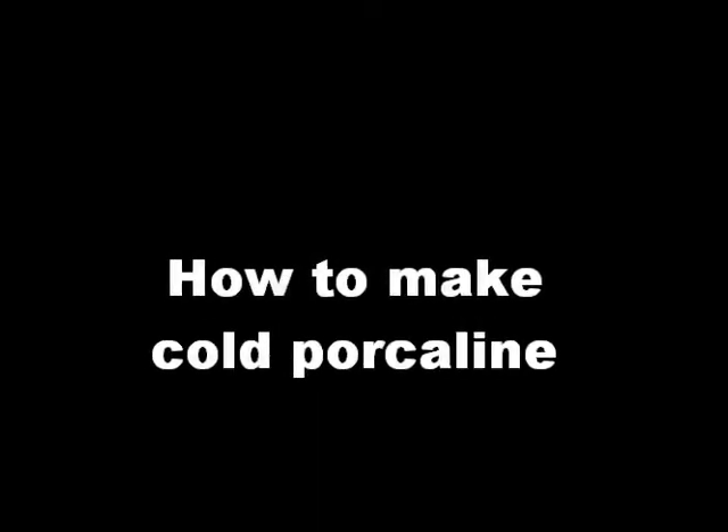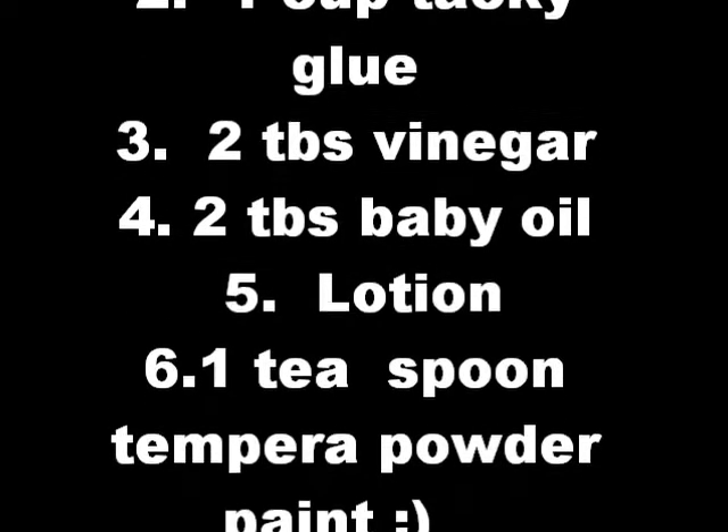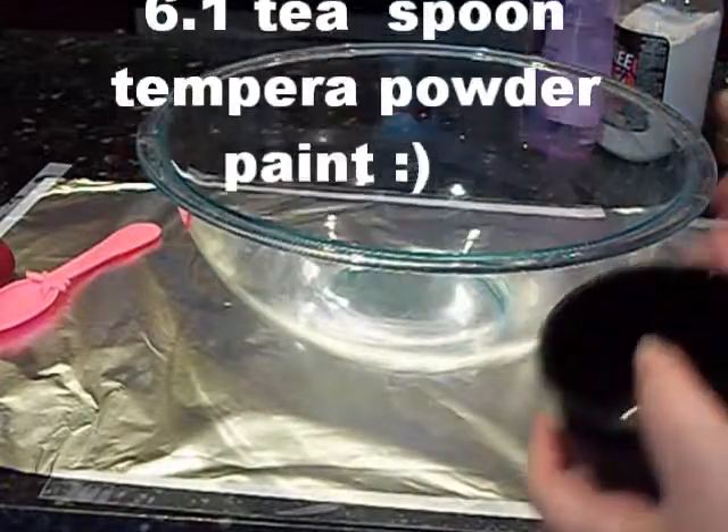Hi everybody, welcome to TutuGurln02. Today I'm going to teach you how to make cold porcelain. Here are the ingredients you'll need. Please pause this video if you need help reading them.